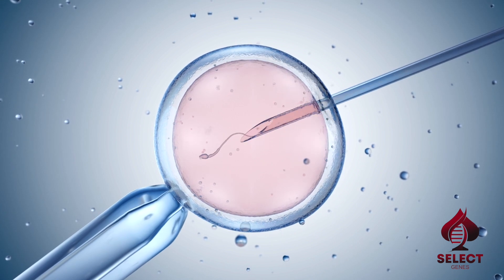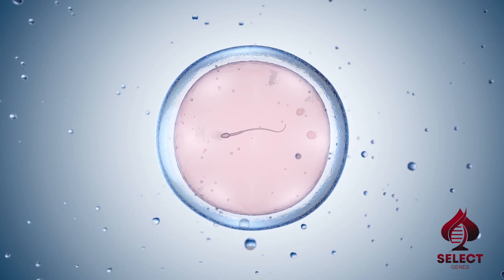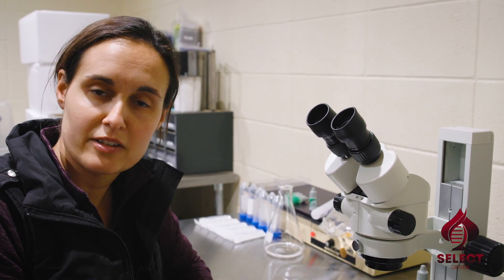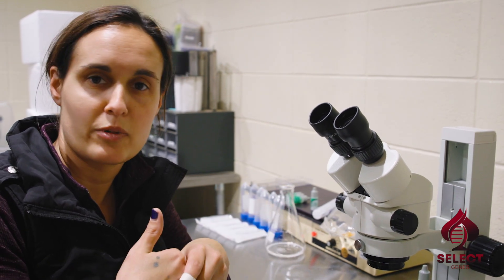They'll pick one sperm — the best looking, most beautiful sperm they can find — for each of those oocytes they're going to fertilize. They have a really fancy microscope; it's like playing a video game. They're going to pick the sperm up with these little microscopic tips, hold that oocyte still, and put that sperm right in there.